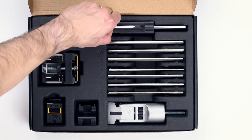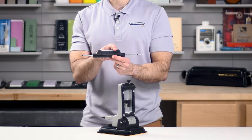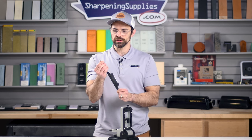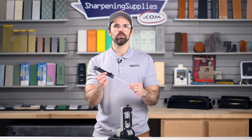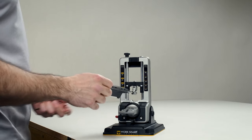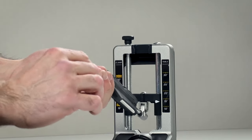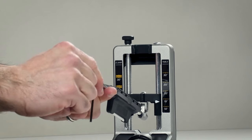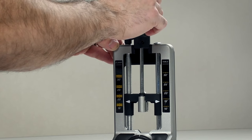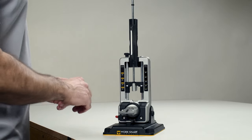Next up we've got the guide rod. The abrasives will magnetically attach to this, and we've also got a ceramic rod here for sharpening serrations. It's got a lot of reach, and we've also got these rubber washers that will allow us to set how far we want our abrasives to travel when we're sharpening our knives. This just screws into the sharpening chassis — similarly to the nuts on the side, there's a space for a little hex key if you're having trouble tightening that up. The guide rod will also slot into the top of the chassis out of the way when you're making different adjustments or when you're just storing this on your bench.